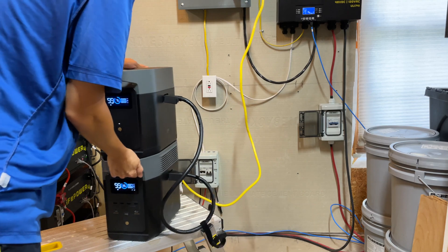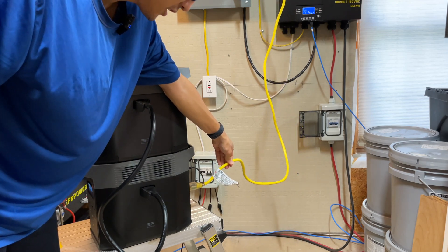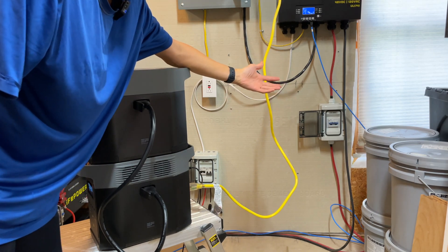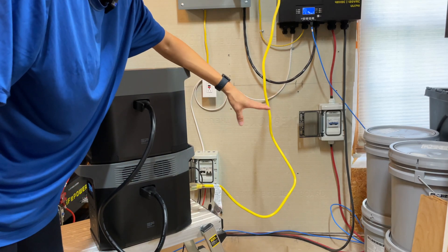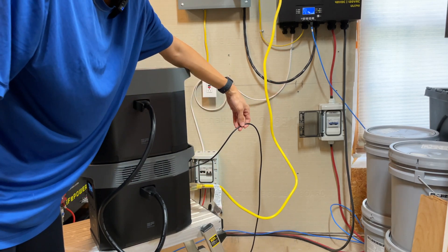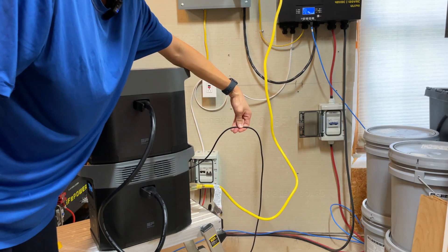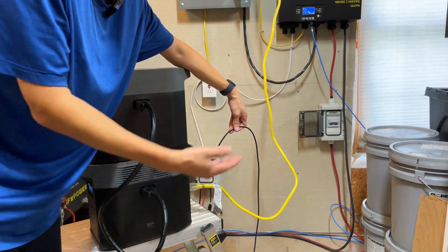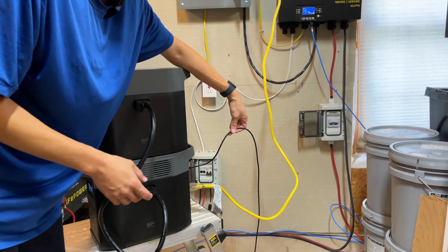On the back of this EcoFlow unit I'm running a 10 gauge extension cord that goes over to my panel, which has an easy generator switch that switches between grid power and backup power. In this case I'm using the extension cord to provide backup power to the unit. There's also the EcoFlow MC4 to XT60i connector for solar input — right now I have 280 watt panels from Bougerv connected in series.